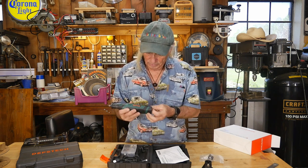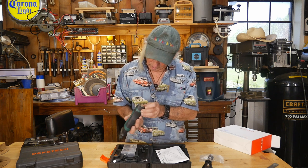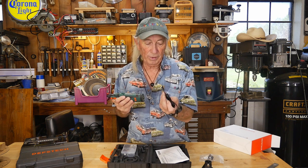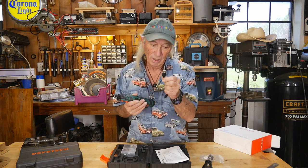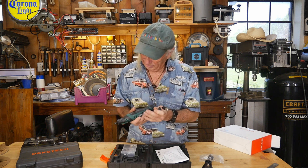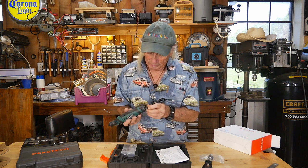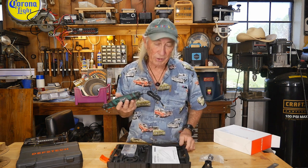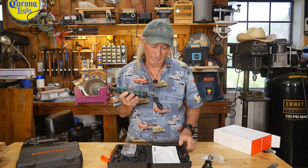It comes with a USB-C to standard USB cable. The industry is going to drive us all crazy with that, I'm telling you. But you can plug it in and charge it up off USB. So let's charge it up and then we're going to go to town.